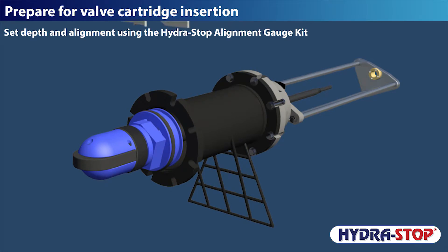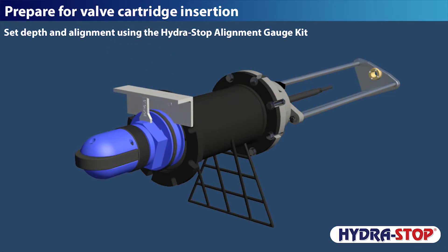Prepare for valve cartridge insertion. Set depth and alignment using the hydrostop alignment gauge kit.